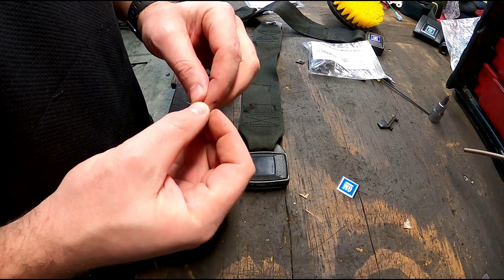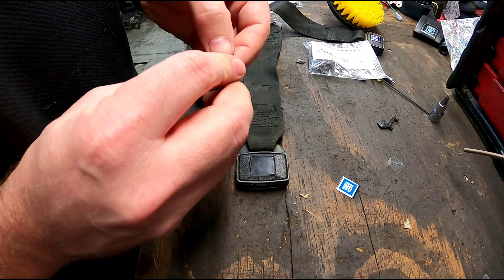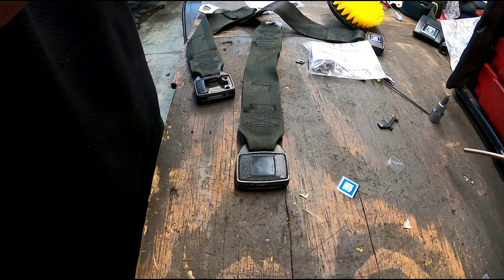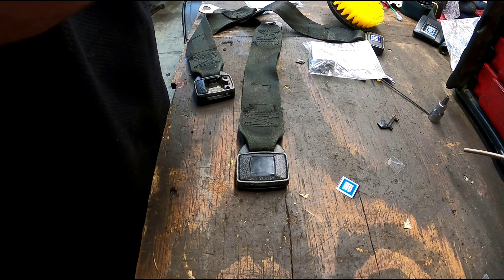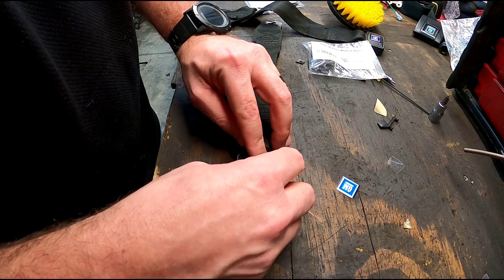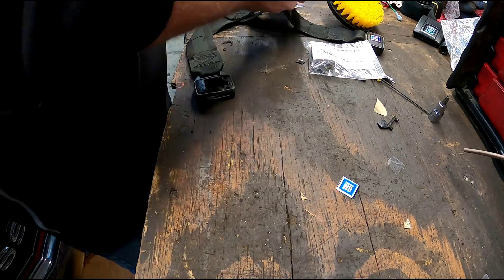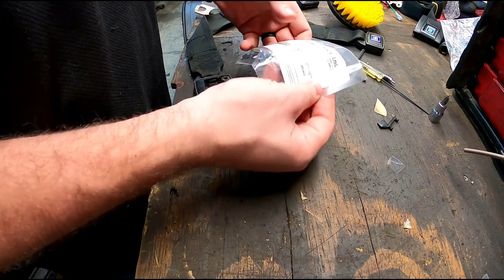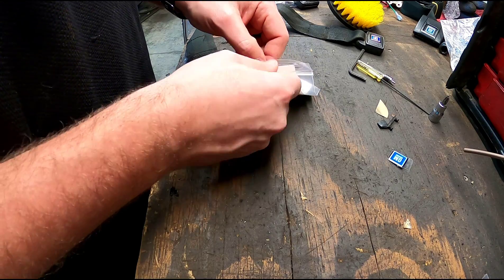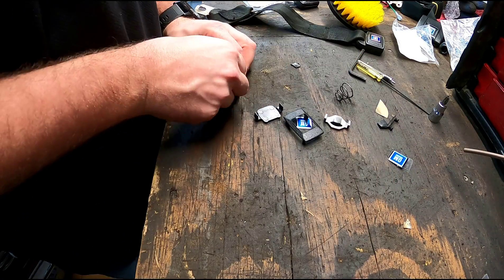Then you can take this fancy sticker — it's got a plastic cover piece on it so it stays nice and shiny and blue — and struggle to peel the adhesive backing off, which is really the hardest part. Center it up on the buckle just the way you like it, and just like that you have a working seatbelt again. This is a way cheaper option for rebuilding your seatbelts, and you can even do this in the car — you don't even have to take them out, which is sort of the beauty of it.